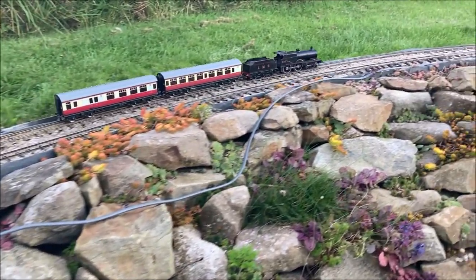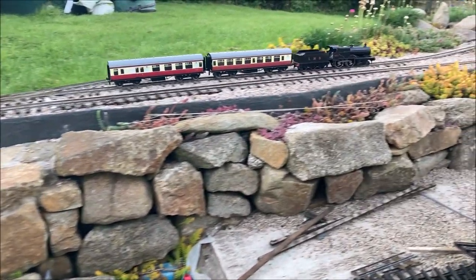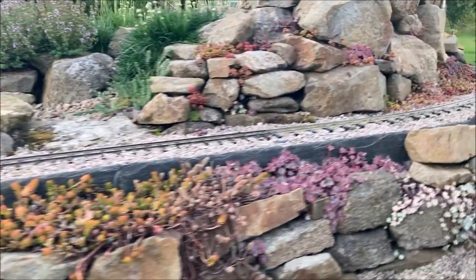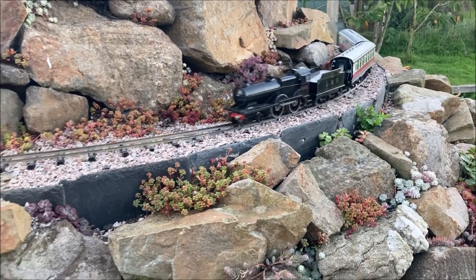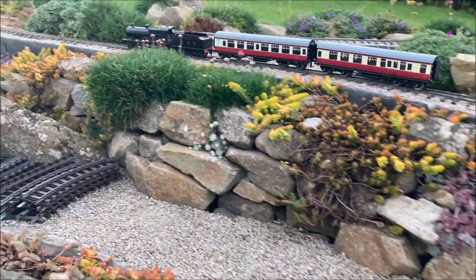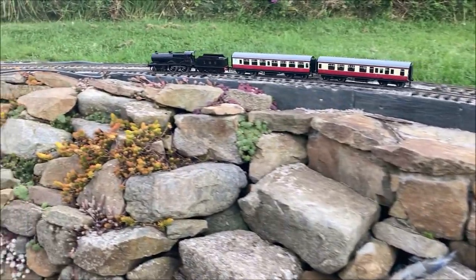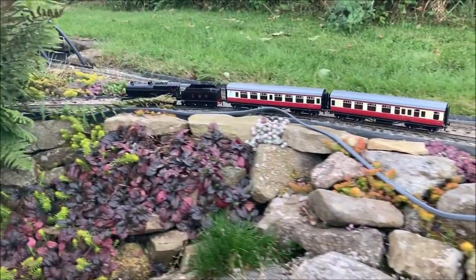Clearly visible here is the loop of cable that is yet to be properly hidden in places around the railway. It contains two 6mm squared cross section wires that act as bus wires, feeding power to the track which is divided into electrically separate sections every 10 feet or so. This ensures there is very little voltage drop around the railway and is part of our longer term plan. As the railway becomes more complex we aim to have the option of operating it in a more prototypical manner, setting different routes and operating timetabled trains that obey signals using a DCC control system. Having our bus wires and electrical sections already in place will make that much easier to achieve.